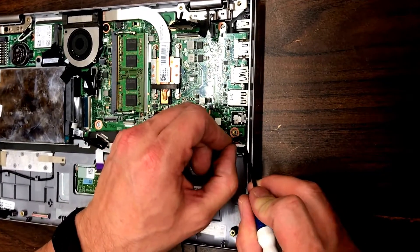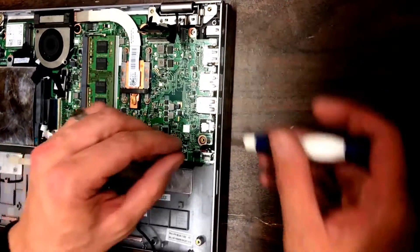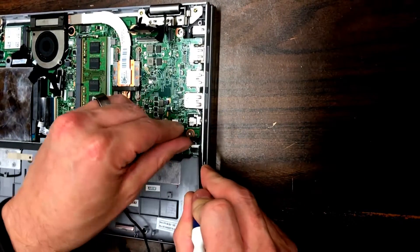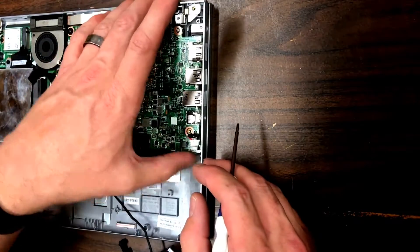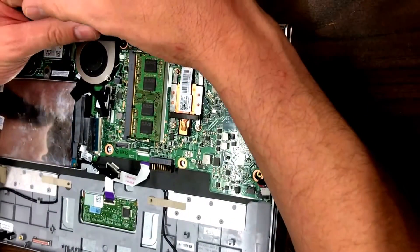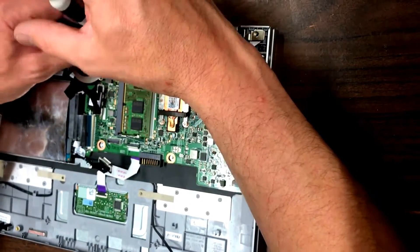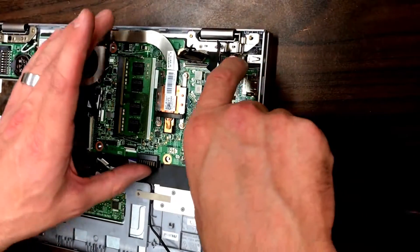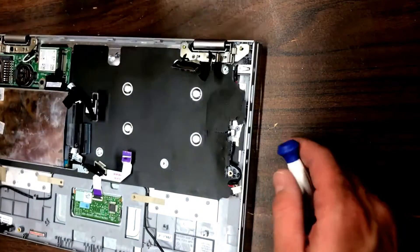The board should lift free now. The one thing that's left is the actual cable that goes to the DC-in, so just pull that out of the board — same as the first one, just gently pull on that plastic piece. Then pull this screw out right here — that's the only screw holding the logic board in — set it aside, and the logic board will lift free.